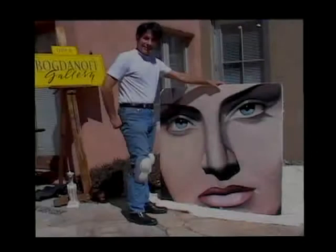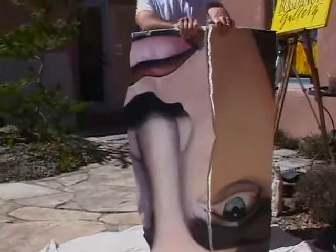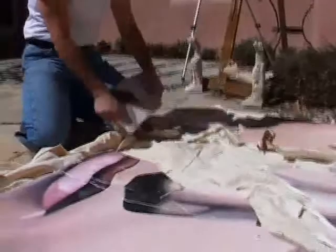I'm Steve Bogdanoff and I vandalize my art. My canvas is made of plaster, lime, and gypsum — better known as sheetrock.